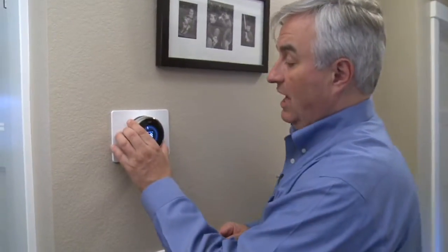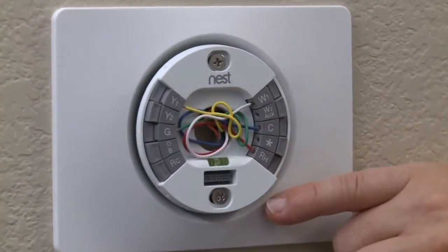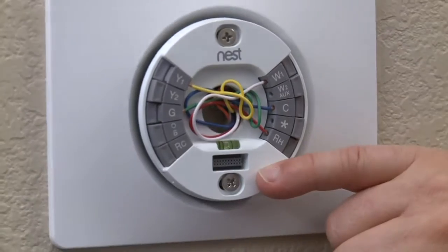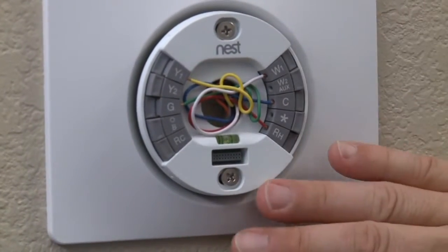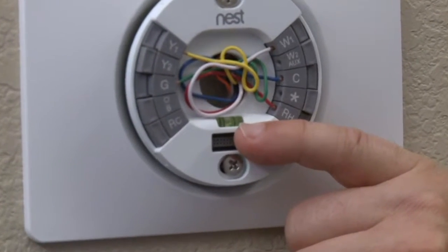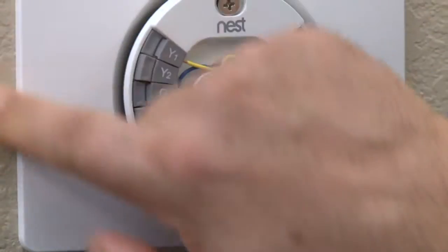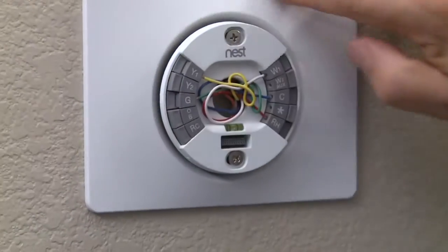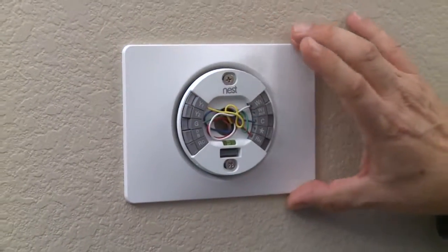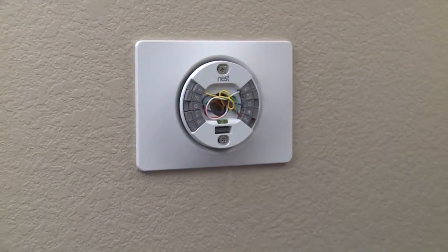Once you've installed it, you'll have a plate that looks kind of like this — these are the different colored wires. Nest is capable of handling both air conditioning and heating. I just have heating here, so there are fewer wires. Notice the Nest base plate has a level built into it, which makes it easy to get it level. They also have a larger plate to cover up a large plate behind your old thermostat, so it's a nice clean installation.